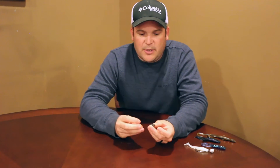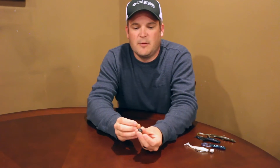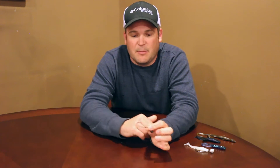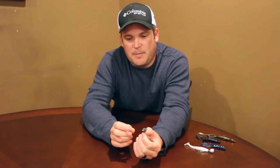To start off I want to describe it to you. If you don't know what it is, it's just a football shaped weight connected to a free swinging hook on the back. These hooks can go from one-aught to seven-aught depending on what you throw. You can absolutely throw anything behind this. The football shape helps it come through rocks well, just like a football jig.